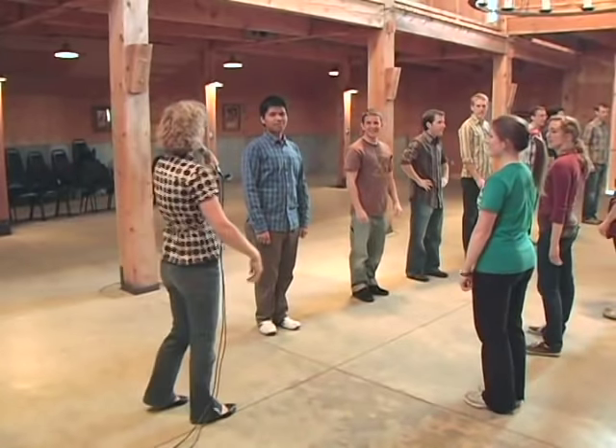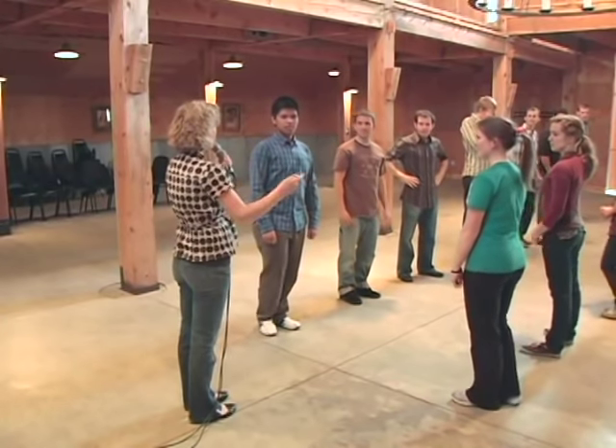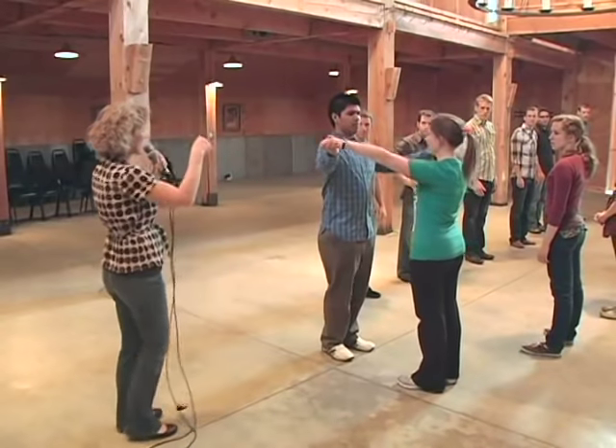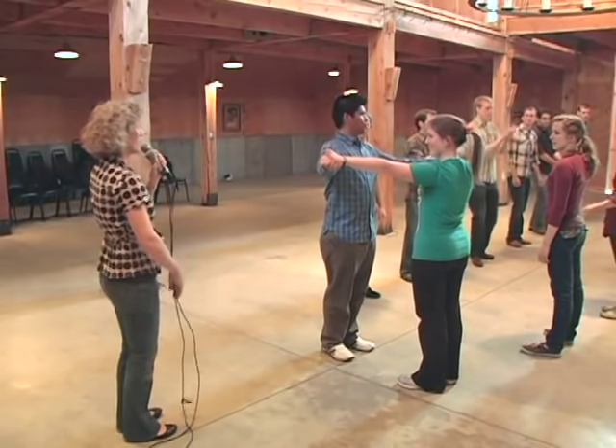That's the whole first part. The next part: the head couple will take two hands in an elongated position and you're going to slide down the set for eight and slide back and everybody claps.